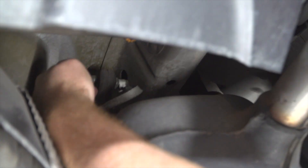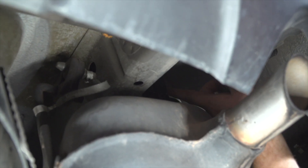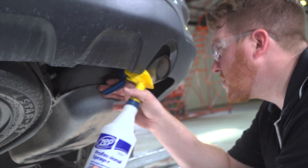Now we'll go ahead and lower our exhaust. There are three rubber hangers that we'll be removing — we have one right here along the frame rail, one on the other side exactly on the other side of the frame rail, and one down here further down the exhaust. We're going to go ahead and spray those with some soapy water.